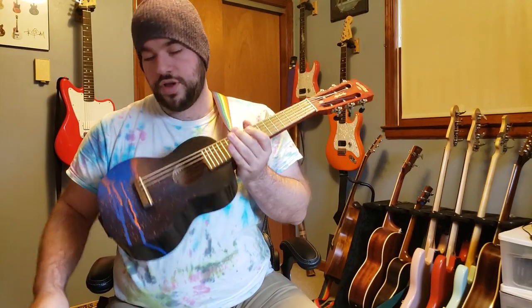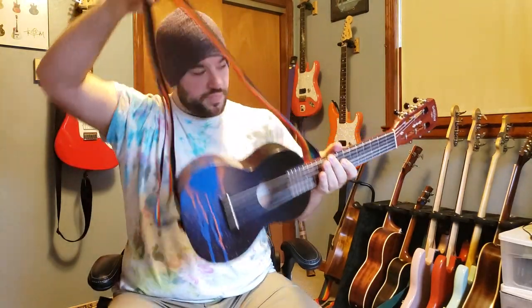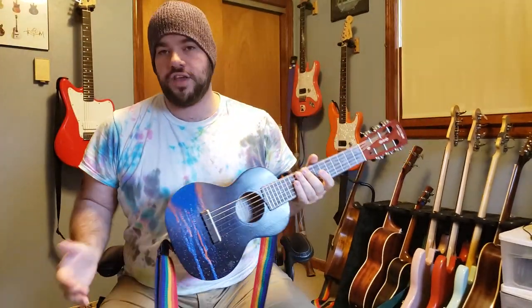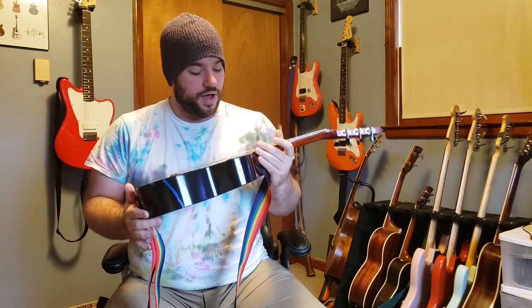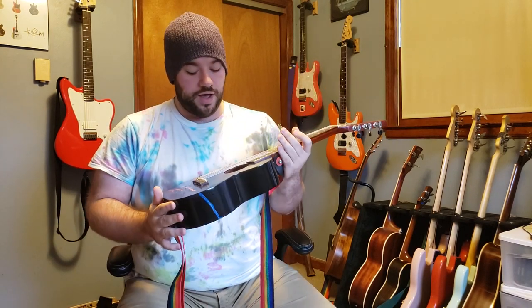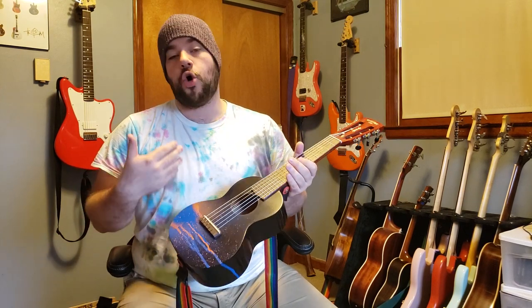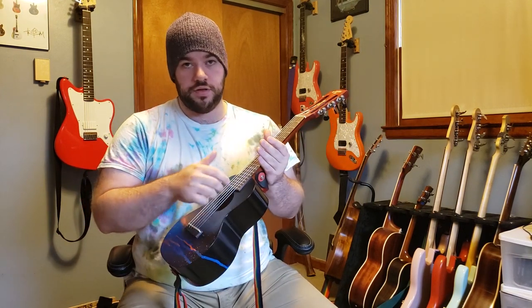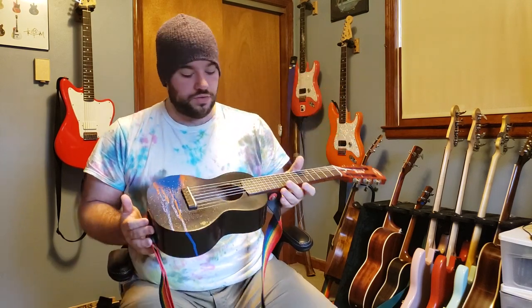Hey guys, wanted to show you a very quick project I worked on recently. You guys may have seen this little guitar-ukulele — some people call it a galele. Basically it's a six-string uke; it's tuned to an open A, but you could tune it just like a regular guitar. It's really cool.